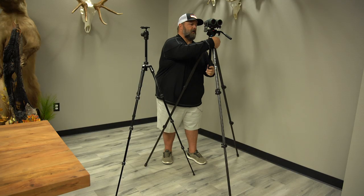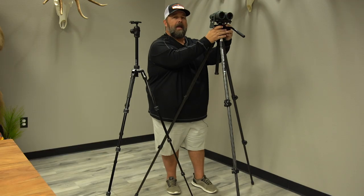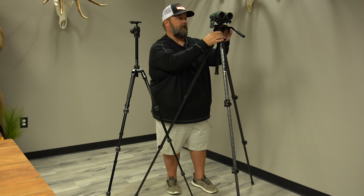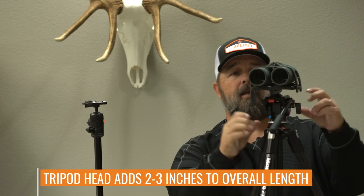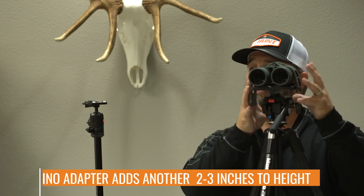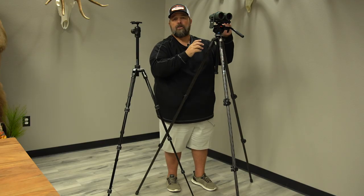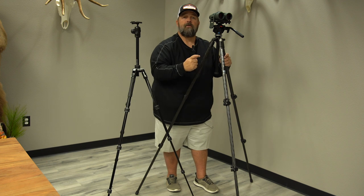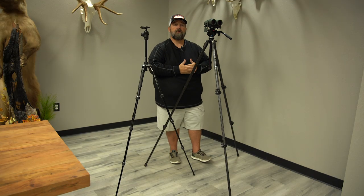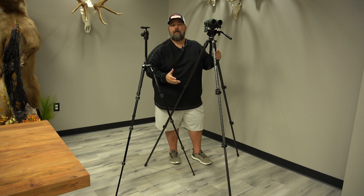A couple things to pay attention to. This tripod actually goes up to a much taller height than I need. Beware of the fact that from when the head attaches to the center column of the tripod, you've literally got about two and a half or three inches of tripod head. And then whatever apparatus you're using for your bino mount or the plates, typically you're going to add about two and a half to three inches on those as well. So add those to the height of your tripod. There's a lot of people that don't do that and they literally kind of misgauge what size tripod they need.